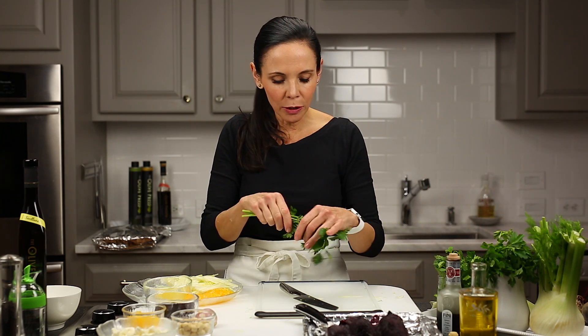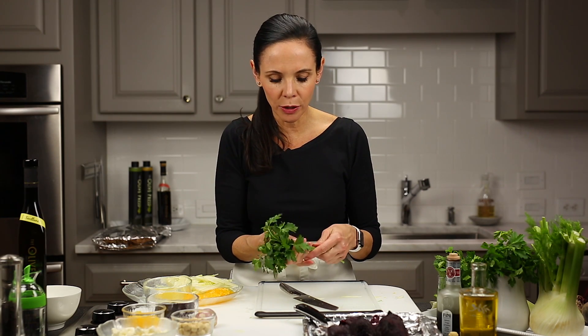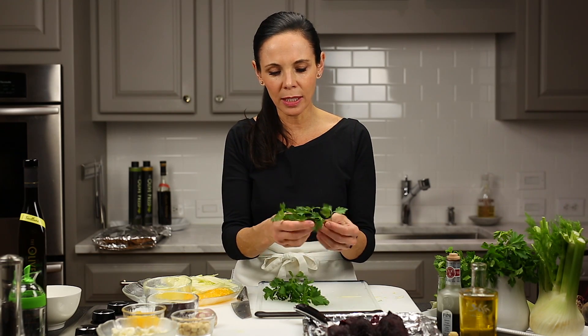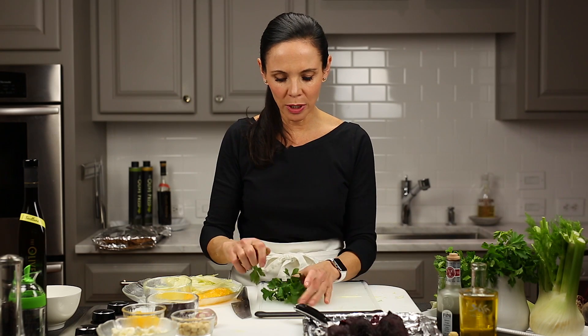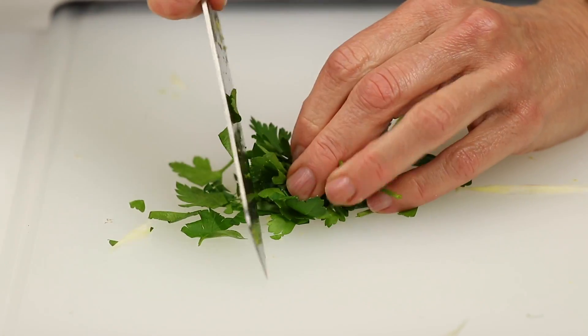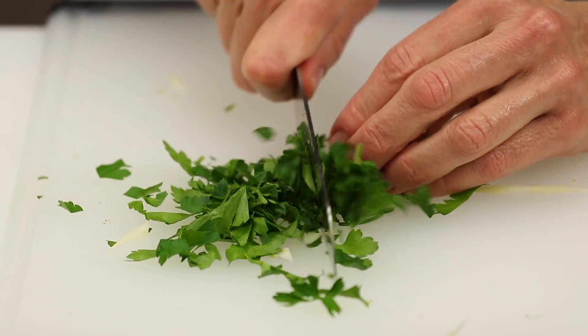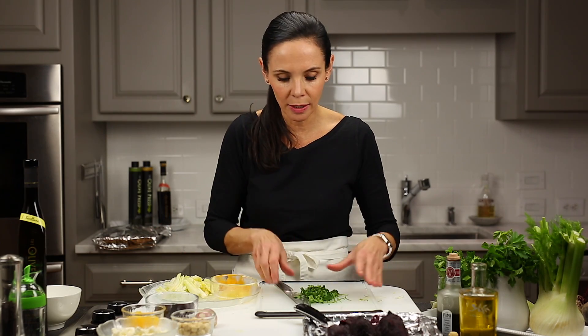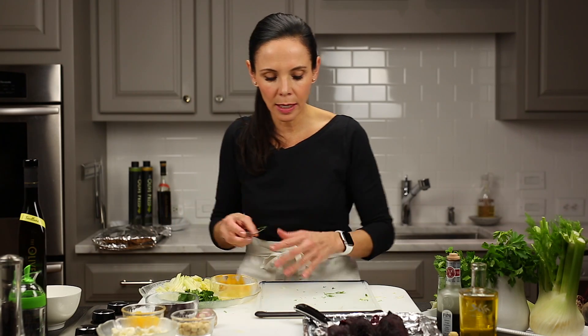The next thing we're going to do is take some fresh Italian parsley. When you buy parsley, you can buy the curly parsley or you can get Italian parsley, which is flat leaf parsley. I always buy the flat leaf parsley — I love the flavor of it, and it actually has an orange flavor to it. So all I do is just roughly pull the stems off that are a little tough, push it into a pile, cut it down the center, and then just chop it — not mince it — because I want to see that Italian parsley. You'll do a quarter of a cup of parsley.